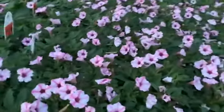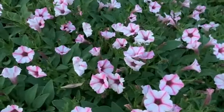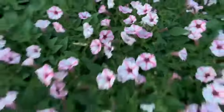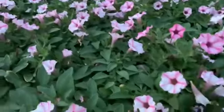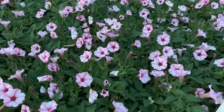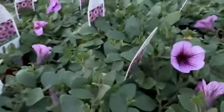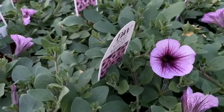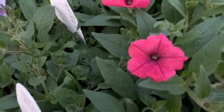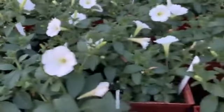This is the Mini Vista Pink Star — it's a Supertunia with a smaller flower than the average petunia but it sends up tons of them with a nice stripe pattern. It is the Annual of the Year from Proven Winners, so you're going to see a lot of combinations with this one. You can plant it just about anywhere, it deadheads pretty well, and it doesn't use a lot of water. This is the Bordeaux, also a Supertunia, with a nice dark center.